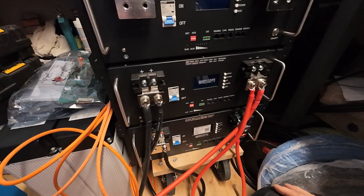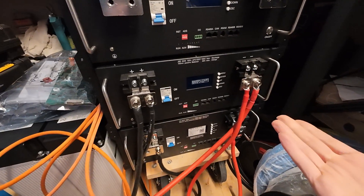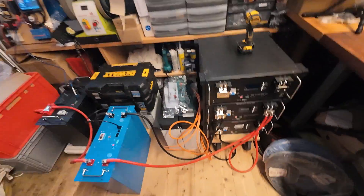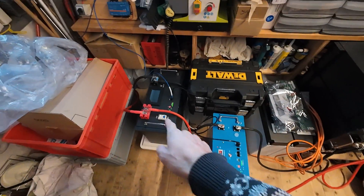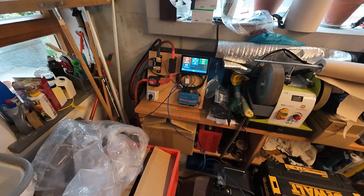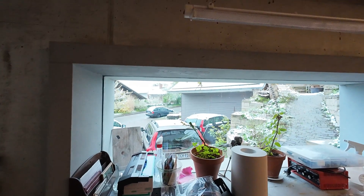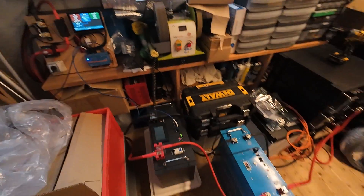For whatever reason I connected it the wrong way — that was my plus and that was my minus — because I wanted to discharge some of these batteries I have sitting around with my little test setup, since it's winter outside, snow is on the panels and I need some electricity in the house.